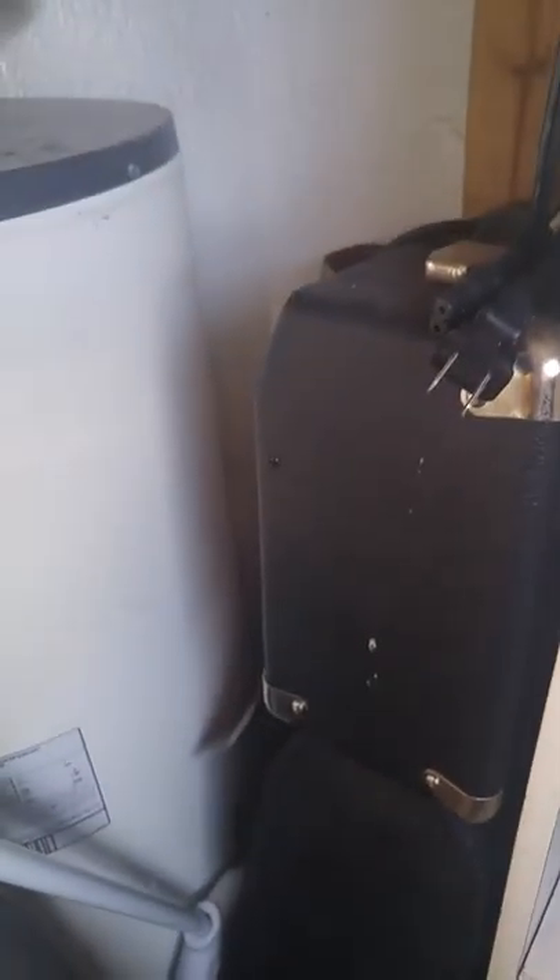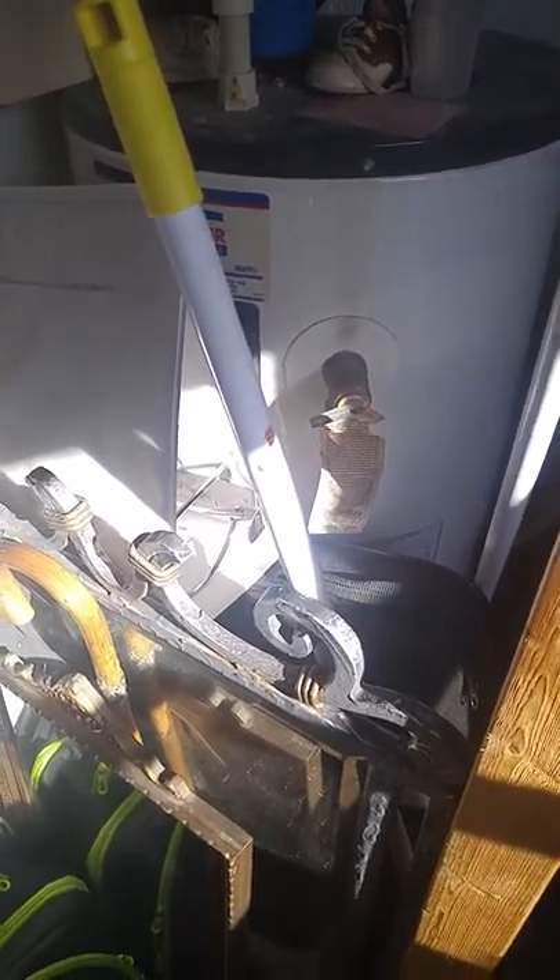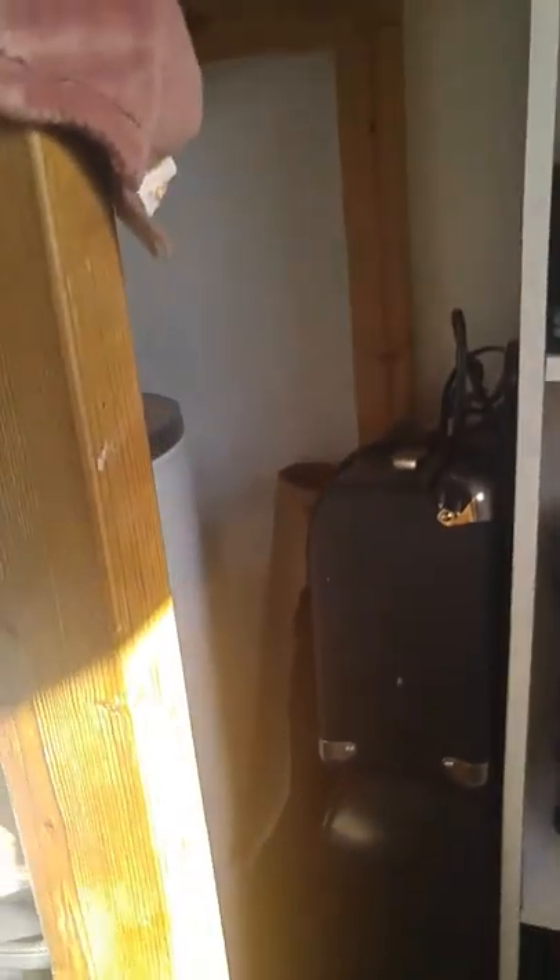I am a violinist. I haven't been playing like I said, but I do plan to start playing more again pretty soon. I do have an electric, but I don't prefer it — it doesn't have the best sound. But you know what, it does what it needs to do.